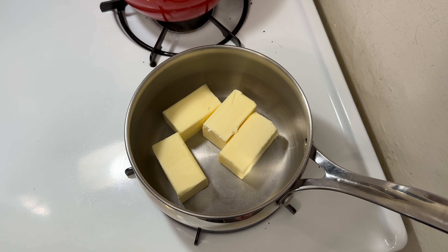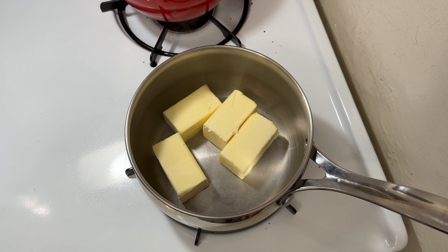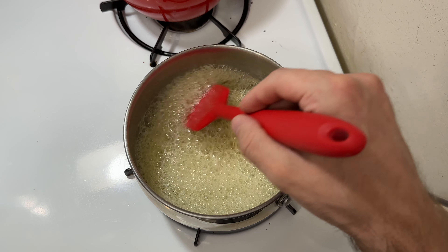I'm going to brown 227 grams or two sticks of unsalted butter. Once that is browned, nutty, and aromatic,